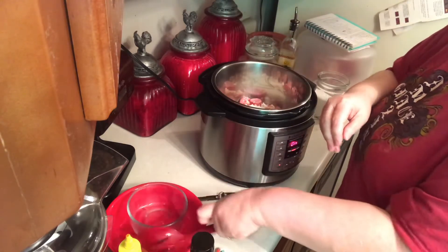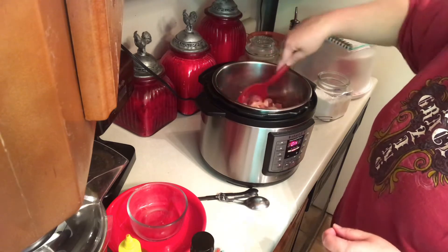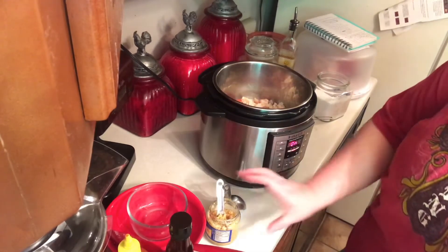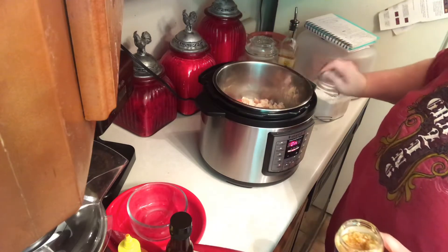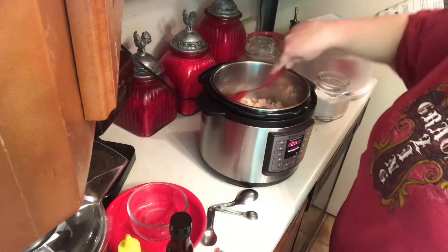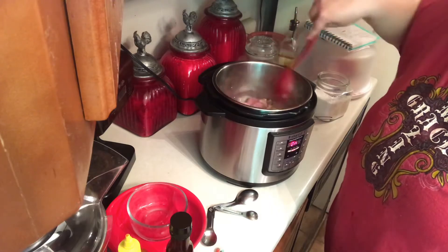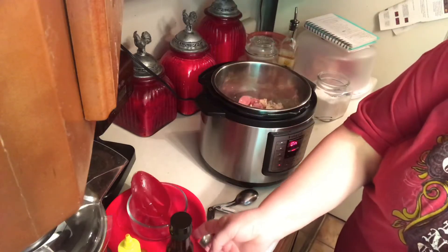While that's been started going, I'm going to go ahead and add in my chopped onion and let that cook and get soft. You can add bell pepper also but I'm out of bell pepper. Okay, it's been cooking for a little bit now. I'm going to add a teaspoon of minced garlic.